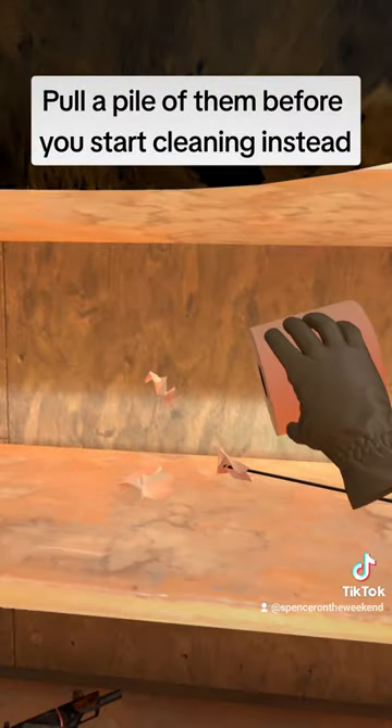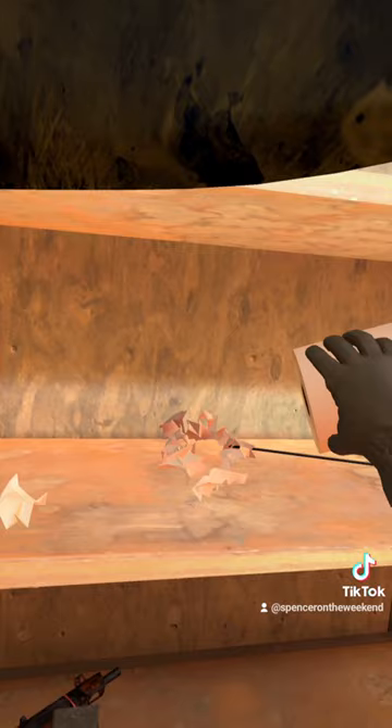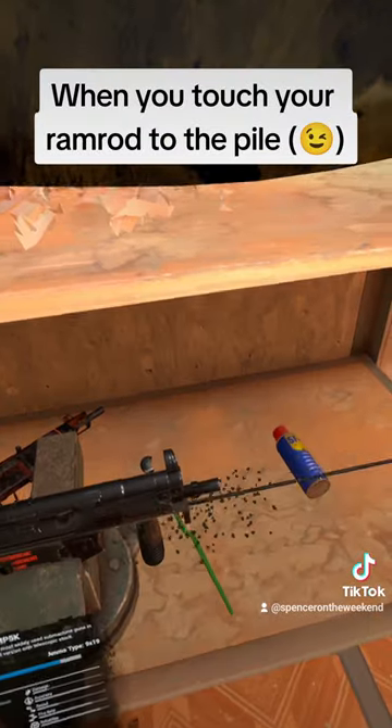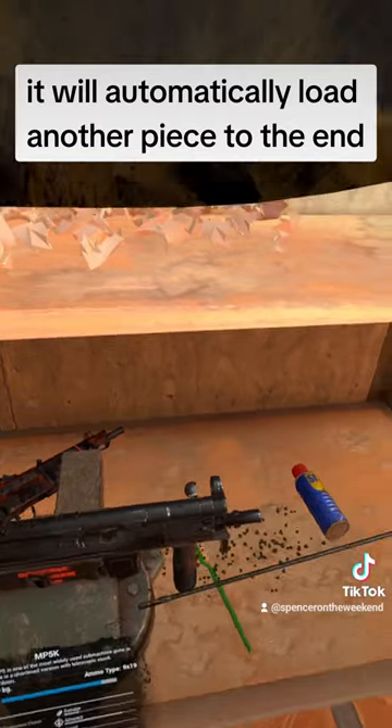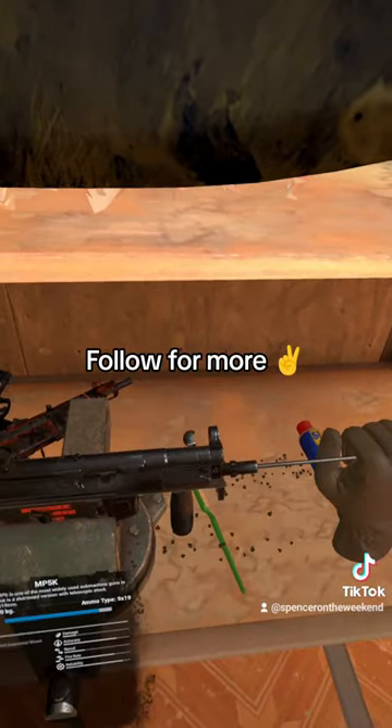Pull a pile of them before you start cleaning instead. When you touch your ramrod to the pile, it will automatically load another piece to the end. Follow for more.